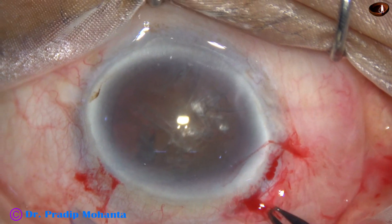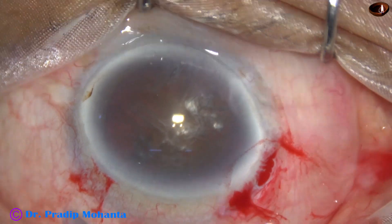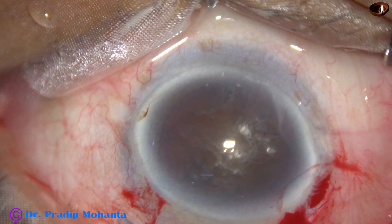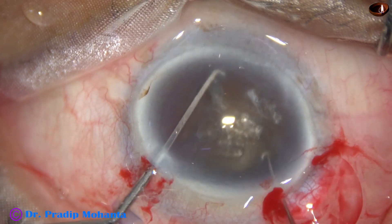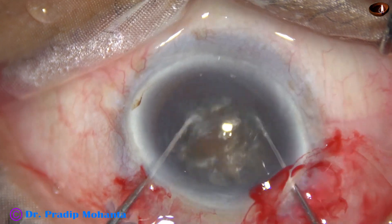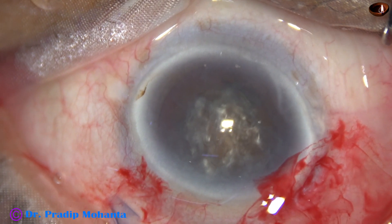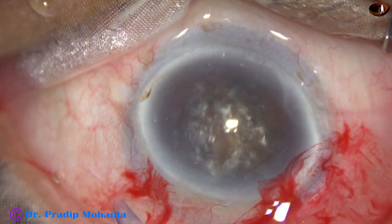A very hard nucleus. And if we try to rotate it with one instrument, there can be stress on the zonule. But bimanual rotation is very friendly to the zonule. So the nucleus rotation is nice.